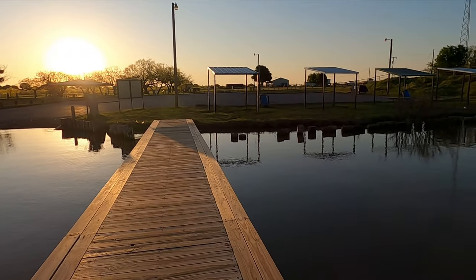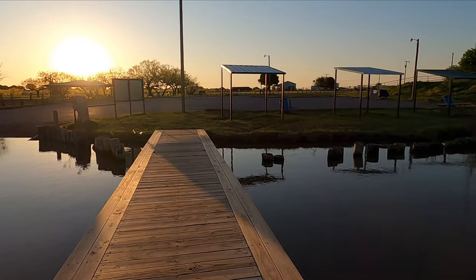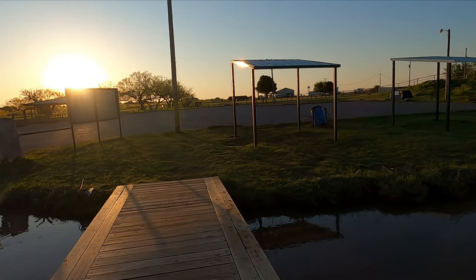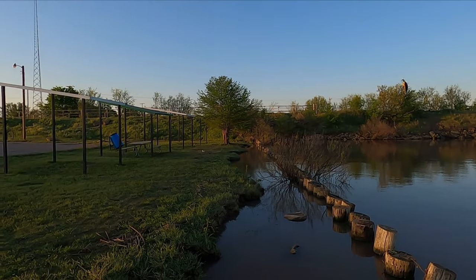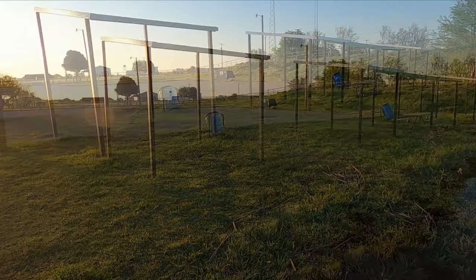I think that cold front we had come through pretty much shut the fishing off for a few days. But I'm off this weekend — today is Thursday — and it's supposed to warm up, so I may try to get out here or somewhere.